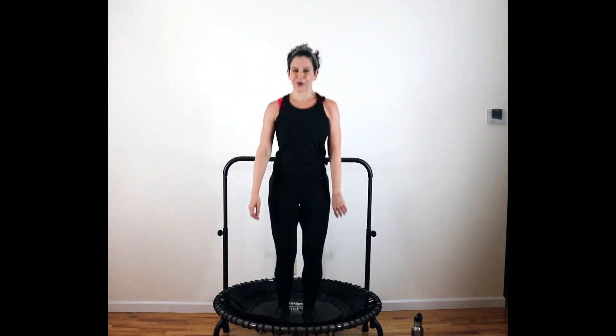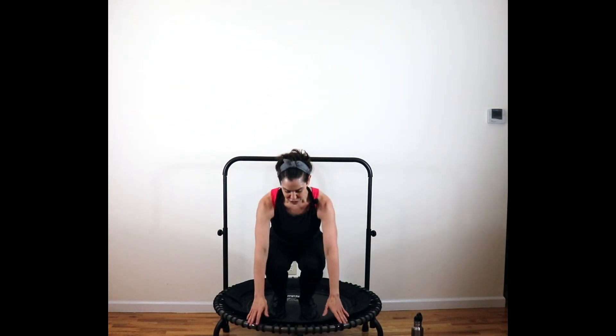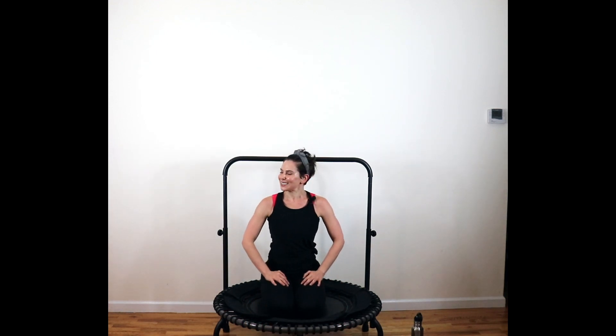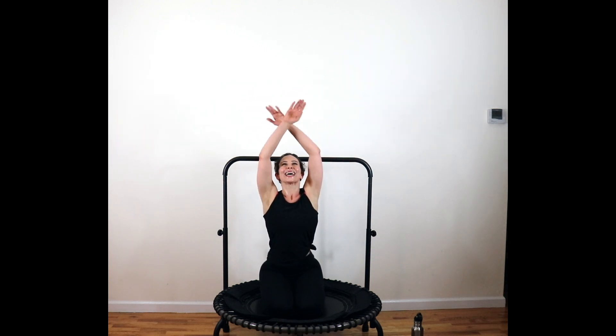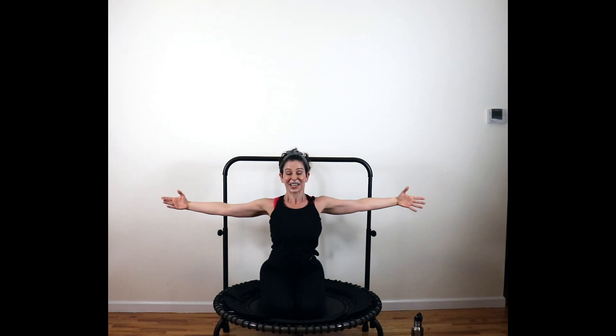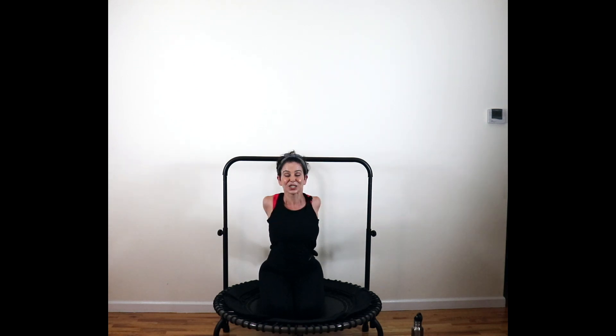Bring yourself on down. We're going to take it down to our knees — soften the knees, reach to the trampoline, fold the feet under. Take a deep breath in and exhale. Open the chest, flip the palms, reach the hands behind you. Interlace the fingertips, squeeze the shoulder blades together. Slight gaze upward here. And release.